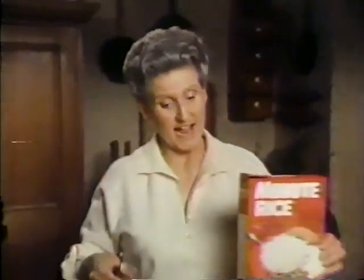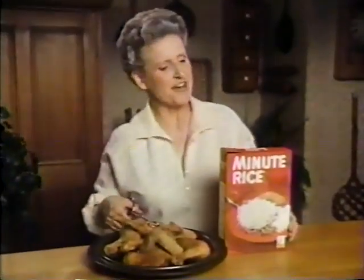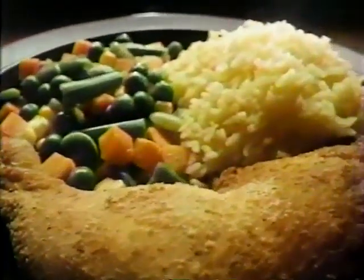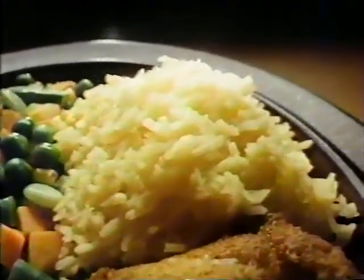When I serve chicken, I serve Minute Rice. It's a fast and simple way to fancy up an everyday meal. With coated chicken, I serve orange rice — Minute Rice cooked in orange juice instead of water.